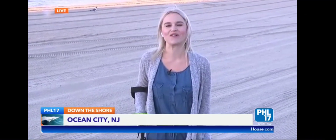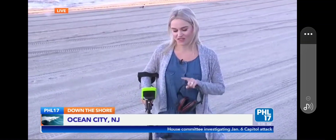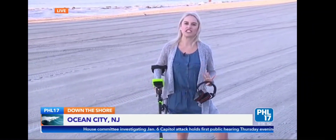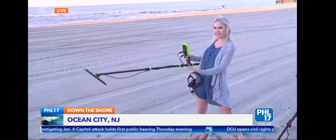Hi Nick! That's one of my favorite places to go down the Jersey Shore — Ocean City, New Jersey. I'm very excited this morning because this is one of the first times for 'Down the Shore.' We do it every Friday, but we have never done something that I find so interesting, and that is metal detecting.